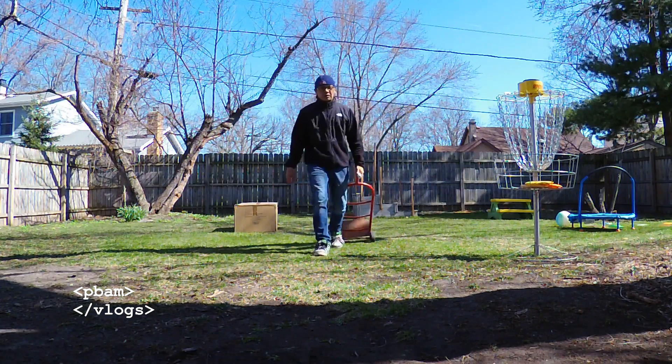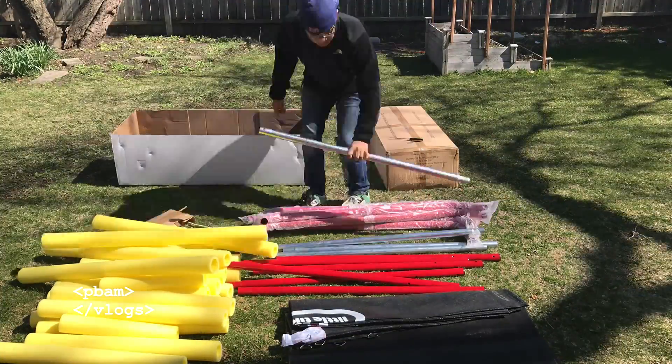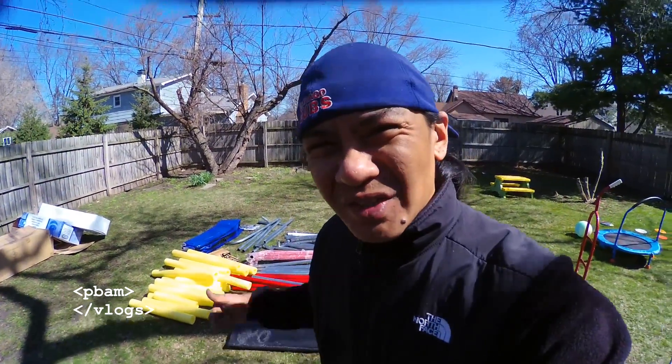What's going on guys, welcome back to P-Band Vlogs. Today we're doing the unboxing, assembly, and review of the 14-foot Little Tikes trampoline for our backyard. Got it at Toys R Us 75% off, couldn't pass it up. Our kiddo's been loving trampolines — we've got a small one in the house and we've been going to the X-Factor trampoline family spot. So we had to get one at home. Let's get right into it.